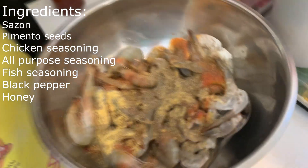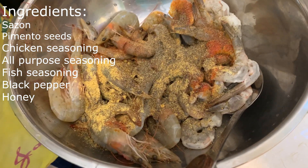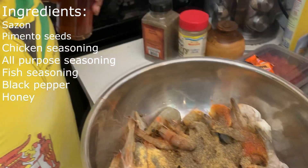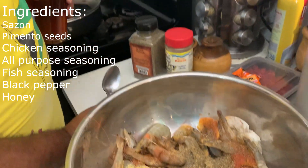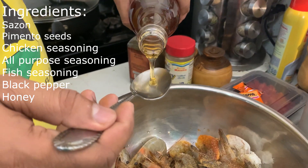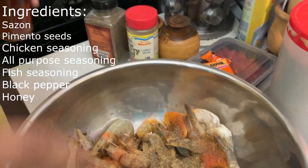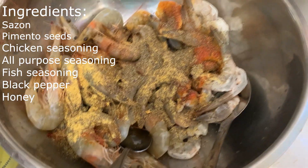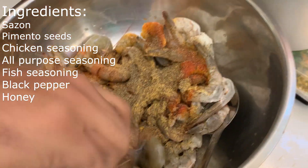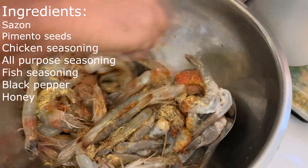Next I'll be adding some black pepper. Remember it's pepper shrimp, so it's gonna be spicy. To tone down some of that spiciness I'm going to add a little bit of honey. If you have brown sugar you can use that also. I'm gonna put a half teaspoon of honey. Now I'm gonna stir in all this powder seasoning before I go to the next stage.